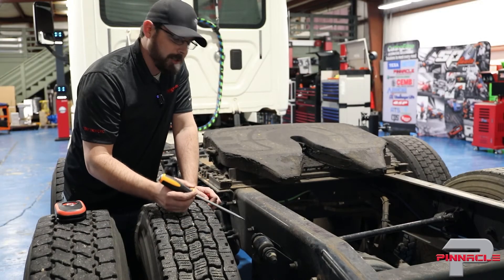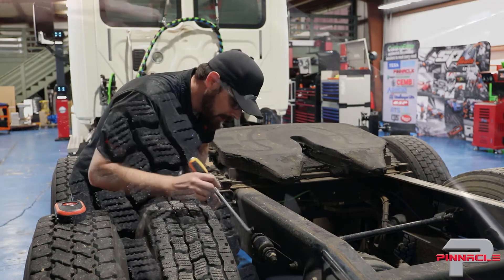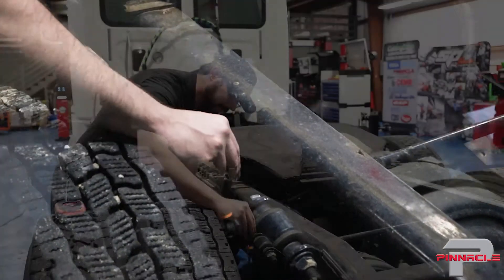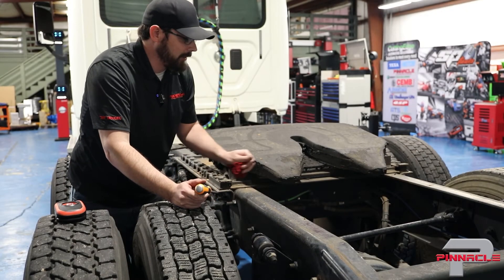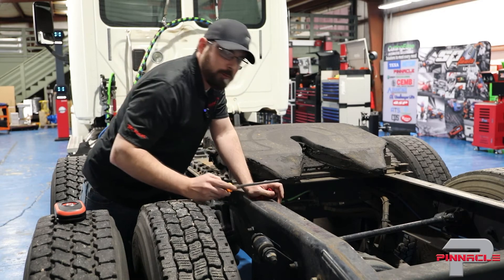At the next shock absorber, I'm checking for the same things — bushing condition, shock mount integrity, and any oil leakage. This one looks just fine: the bushing is fully intact, doesn't look worn at all, and there's no dampness on the lower part. But looking at the next vertical stabilizer, unfortunately this one looks completely worn out.